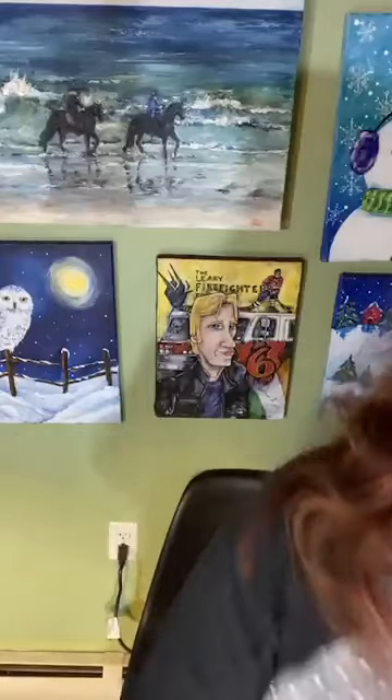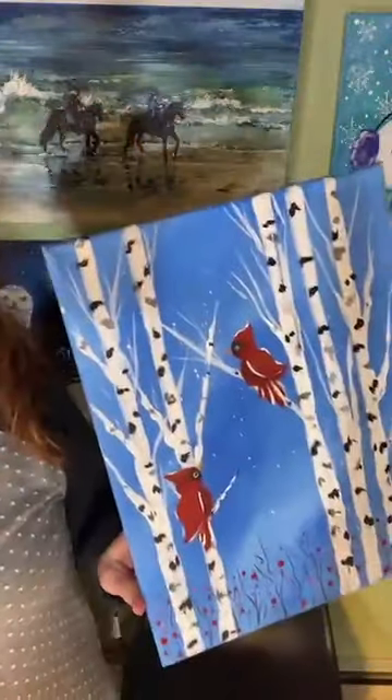I'm going to show you the paintings again real quick, and we'll get started. The painting that we are doing, which you probably saw me show a bunch of times, is the Cardinal and the Birch Trees, and I did it a number of different ways. As we paint tonight, don't feel like you have to copy mine exactly — do whatever you'd like, any colors you like.